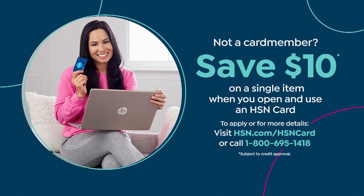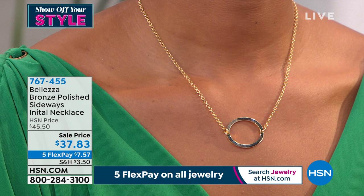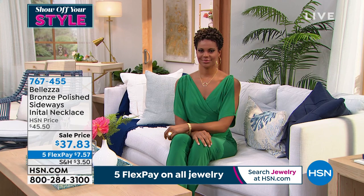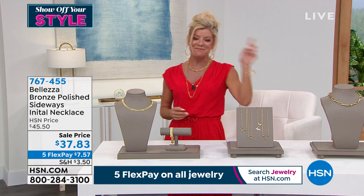We're showing off your style all day today — all of our beautiful customers have been sending in their photos. Hashtag love HSN. These are initial pendants — so cute, so fun. Victoria has the O on — and that's what's so cool about it, they're sideways. Has a special meaning? Oh — Orshi was modeling earlier and they pulled the O for her. Last time you had on a J for your middle name. And the O just sold out — anything you put on, Victoria, just goes like that.